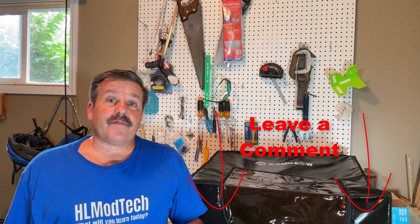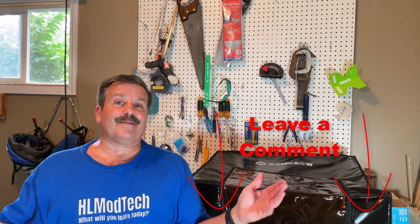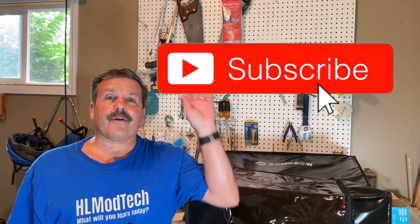If you've got a question, comment, or suggestion add it down below. If you haven't subscribed yet, what are you waiting for — smash that subscribe button, and hit that notification bell if you want to be the first to know when there's a brand new video from me, HL Mod Tech. Thanks for watching, have a great day!